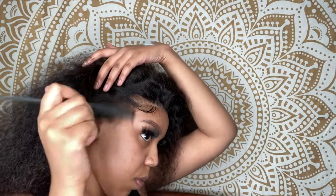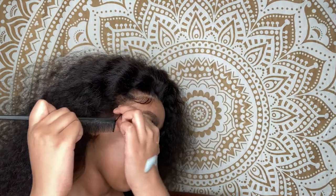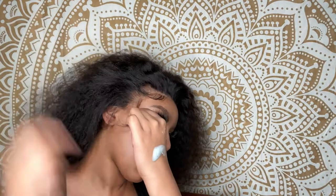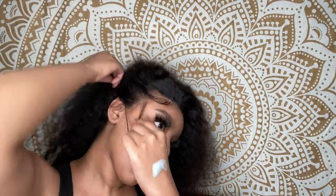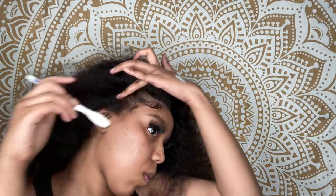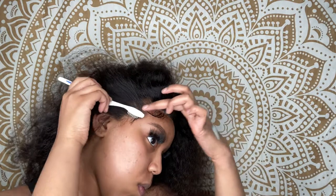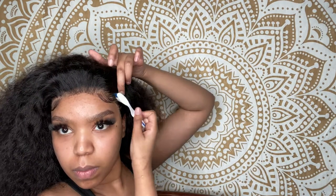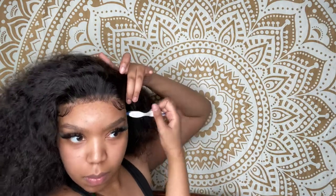I do suggest that you pluck your unit — if it comes pre-plucked that's good, but I still suggest plucking it because it definitely looks better. A non-plucked unit with baby hairs can look synthetic. So yeah, pluck your units. I do a swoop-and-hold motion — I swoop it with one hand and hold it with the other so it doesn't fall out of place.